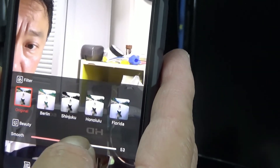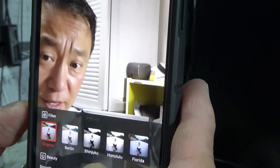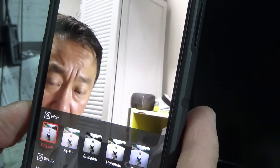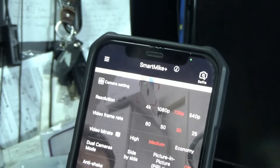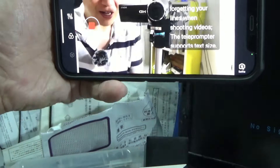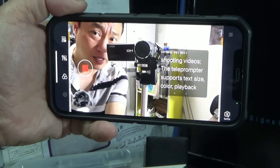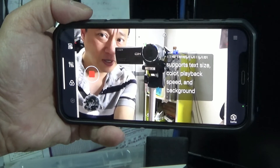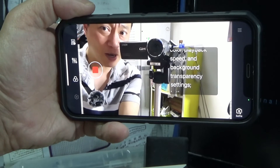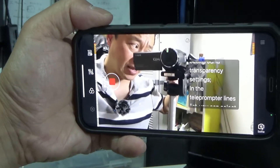And smoothness — wow, look at that! More camera settings. I love this. The teleprompter supports text size, color, playback speed, and background transparency settings. That is fantastic!